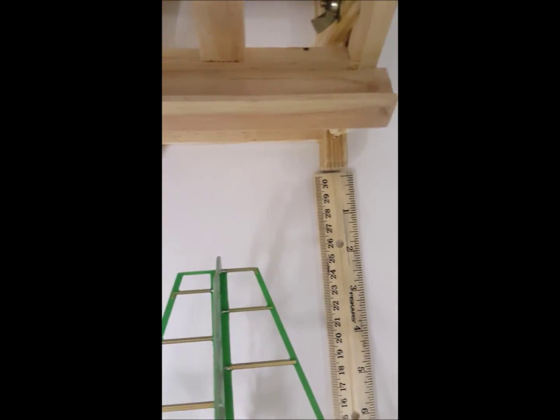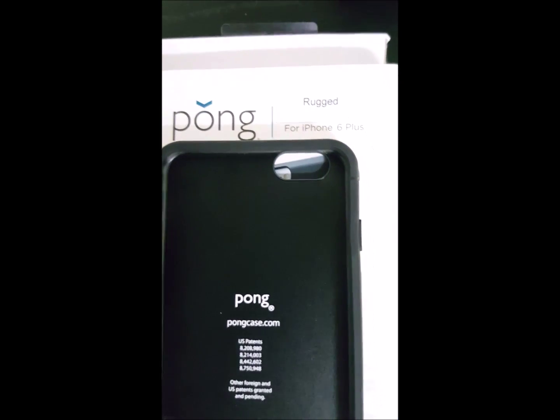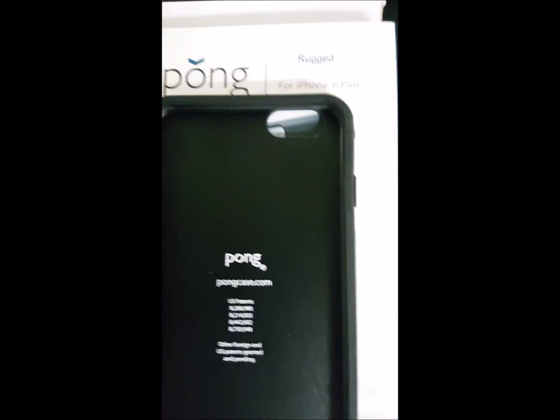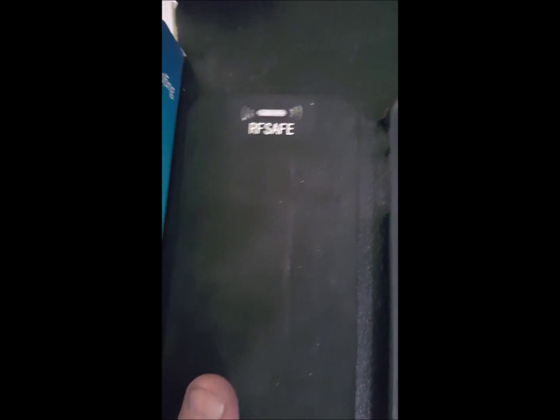In this test, we have a 2-inch separation gap between the antenna — a directional antenna — and the HF35B from Gigahertz Solutions. We are going to be testing the Pong rugged case, which has no protection on the front of the phone whatsoever. They have an antenna in the rear that they claim protects you from the radiation from the front of the phone. We also have the RFSafe case for the iPhone 6S Plus, and we've tested with other meters in the past — diode meters, dry field meters — but with lots of verification.